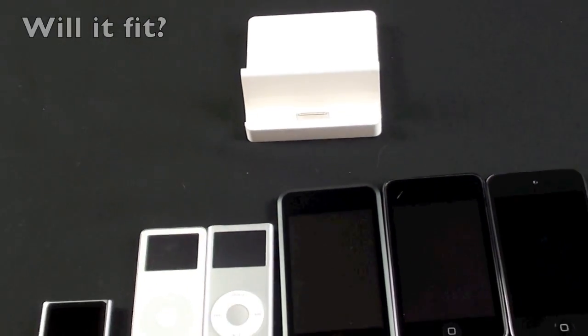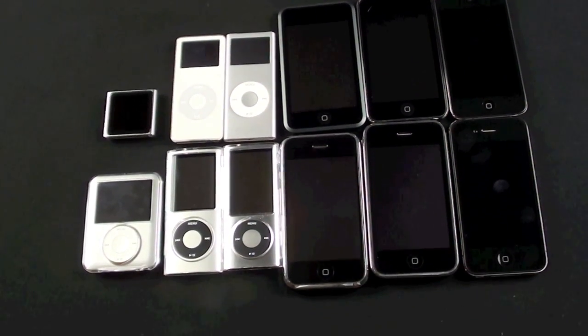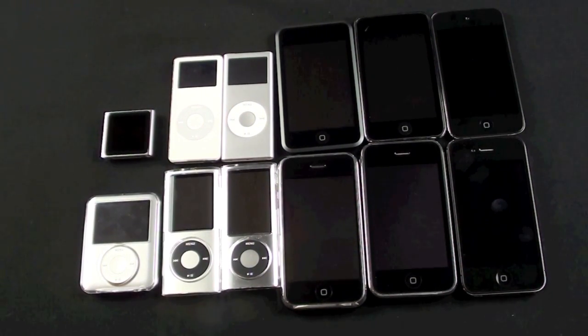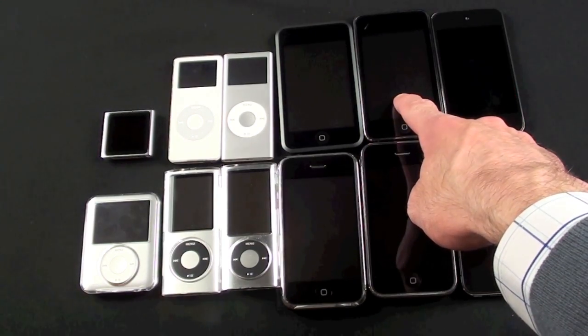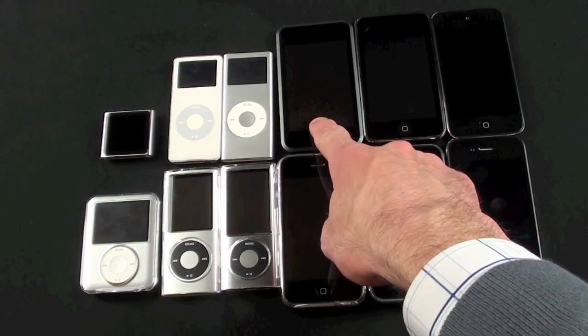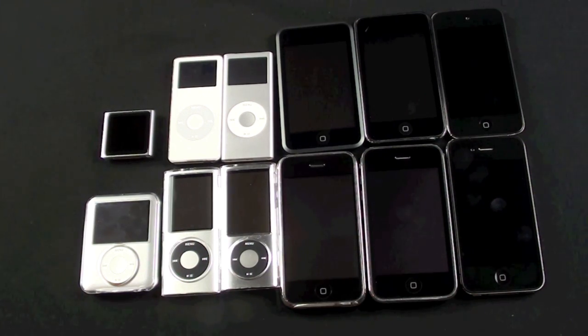A question I know I'm going to get a lot is whether the iPad 2 dock fits other Apple devices. I have all of them here and I've tested them all. There's no reason it can't work with these devices, but it simply doesn't fit most of them. All the dock is doing is routing the USB cable into a convenient stand — so if it fits, it will work. Unfortunately the only devices it fits are the iPod touch fourth generation, second and third generation iPod touch, iPhone 4, iPhone 3G and 3GS, the original iPhone, and the original iPod touch. The nanos and classics are too big to fit onto the very narrow edge of the dock.